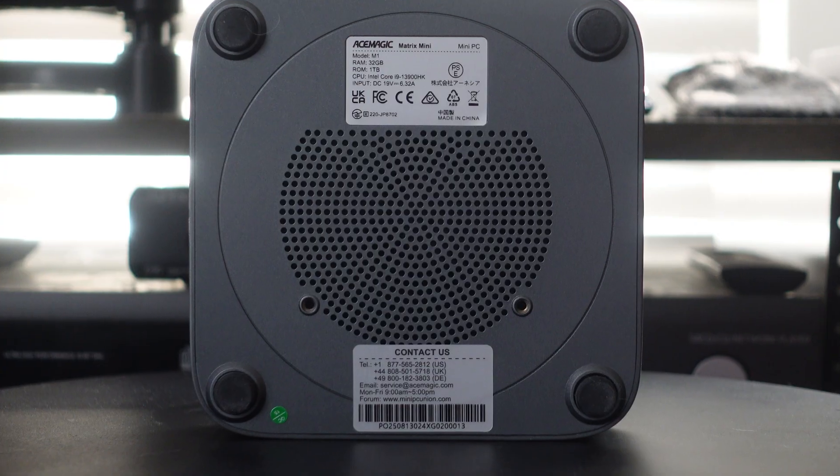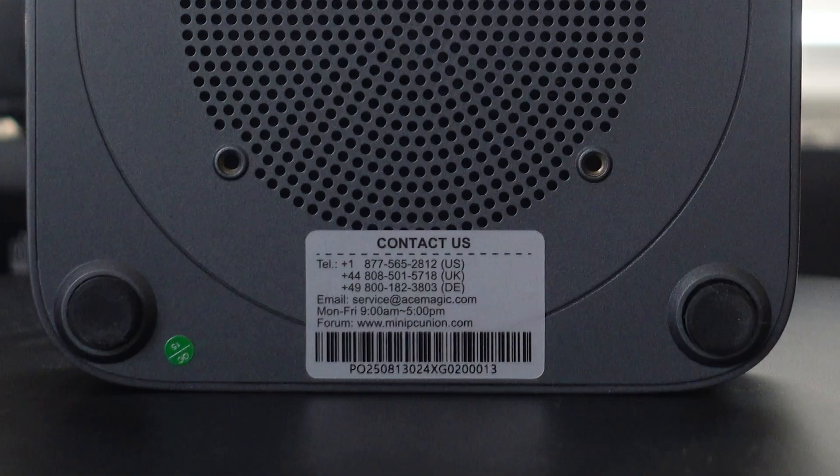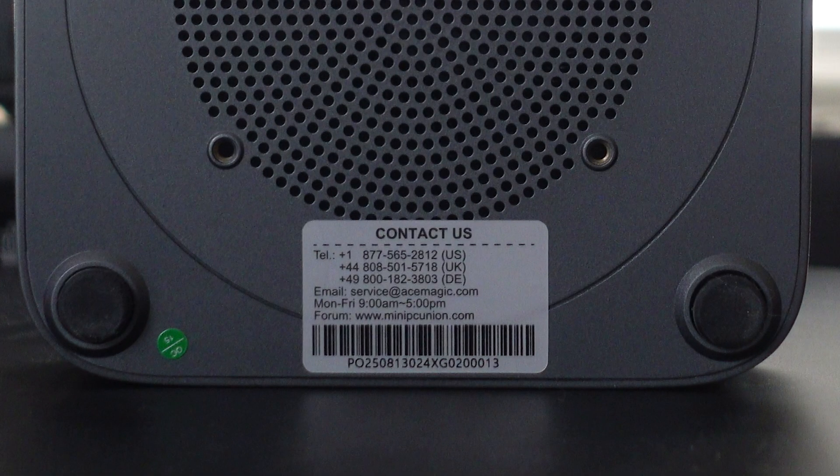On the bottom of the unit, you can clearly see where this can be VESA mounted. If you'd like to mount this behind your TV or behind a monitor, you can do that very simply. There's a sticker on there — I'm not going to remove it. But if you want to upgrade the system, this is where you just turn it, pop it off, and everything is accessible right through that same spot.